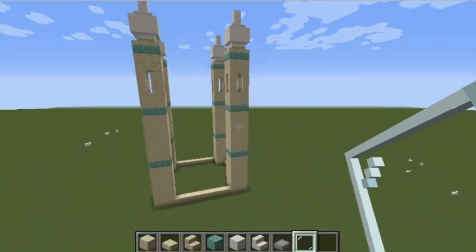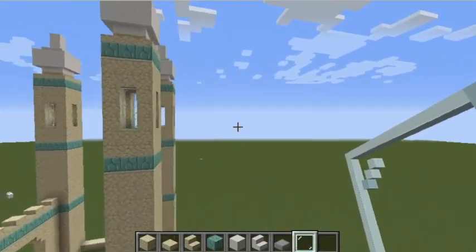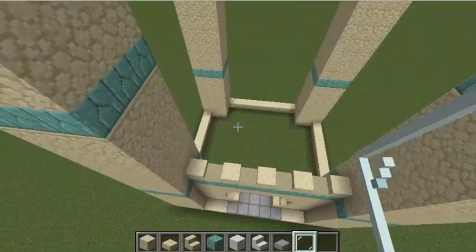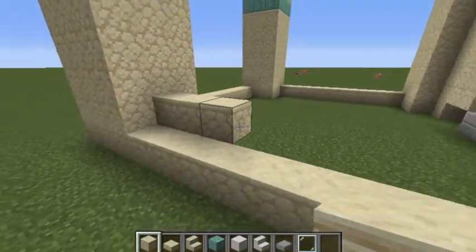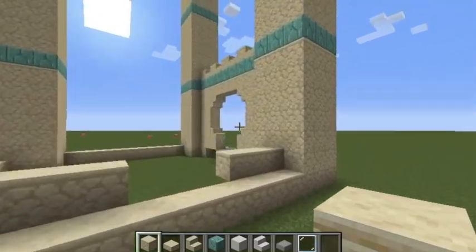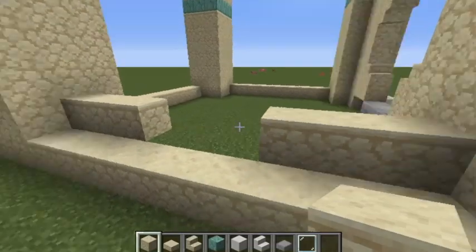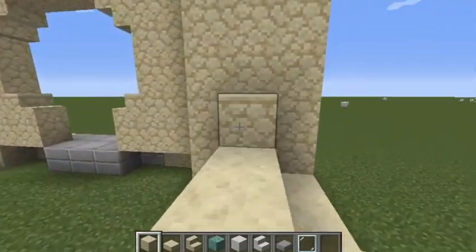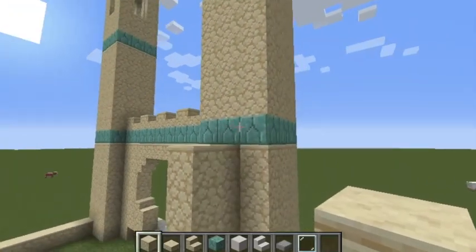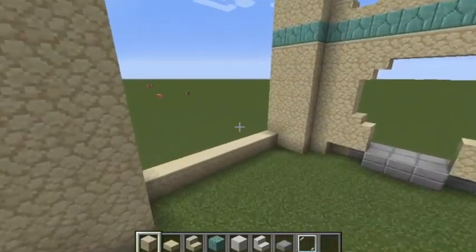Now that you've constructed all the towers, it's starting to feel like an actual mosque. Fill in these sections just like this to create the wall, but with a slight modification. Go up by two until you reach the prismarine bricks, and do this on every single side.